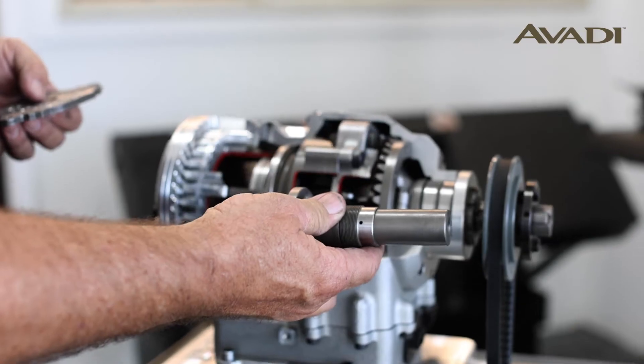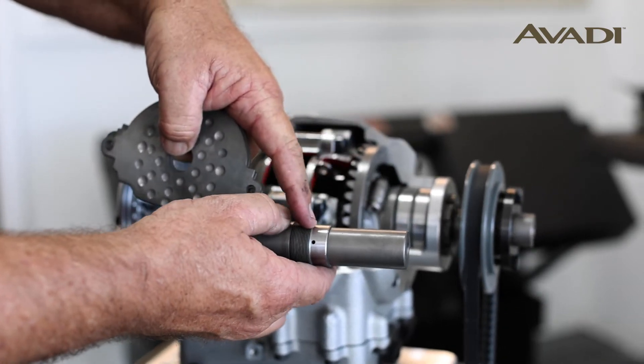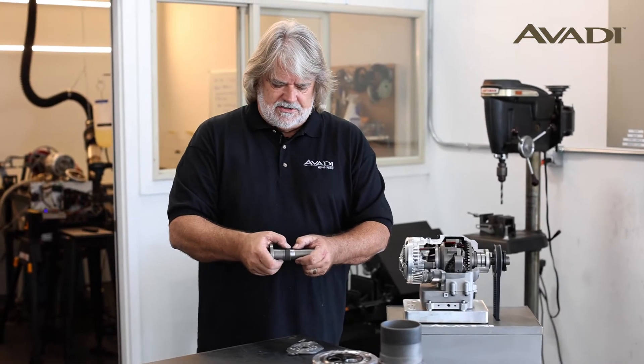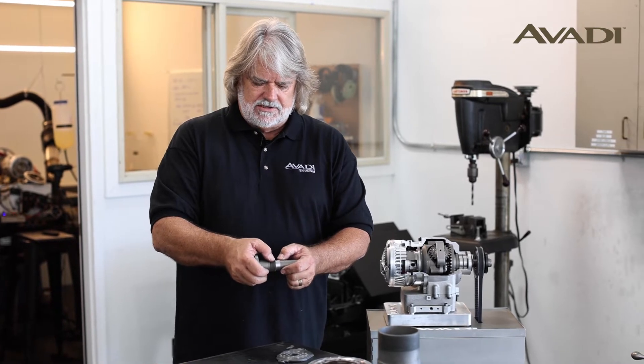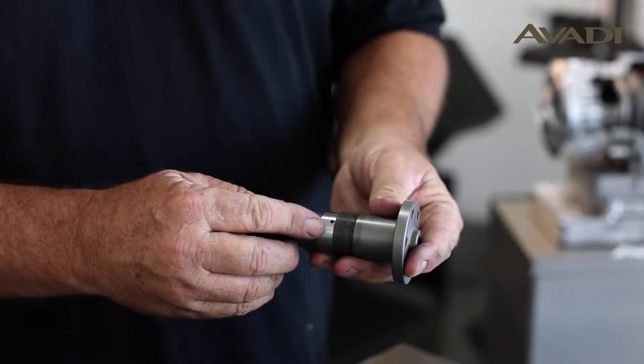output shaft — so this is the output shaft that goes here on the engine. There are a pair of seals around this section of the shaft, and oil is actually injected through this hole.